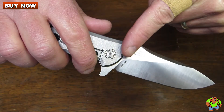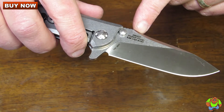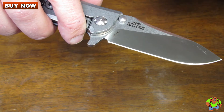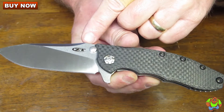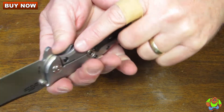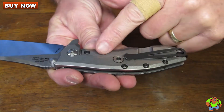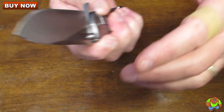Each knife is individually serial numbered right here. You have the part number and Hinderer design marked on the blade. Made in the USA of M390 steel. ZT logo on this side. You have a heavy duty titanium frame lock with a stone wash finish and a lock bar stabilizer.